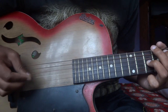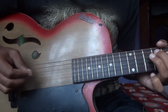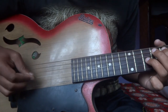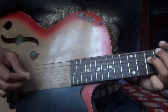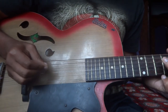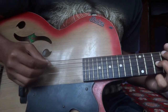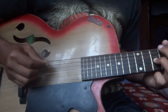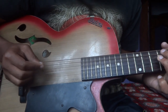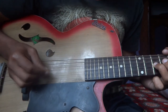The fret sequence is: 5, 5, 3, 4, 4, 5, 8, 10, 10, 8. Then go to the G string at 8th fret.